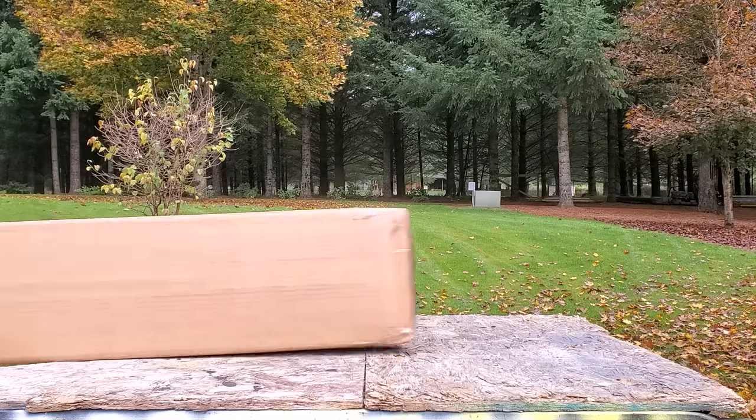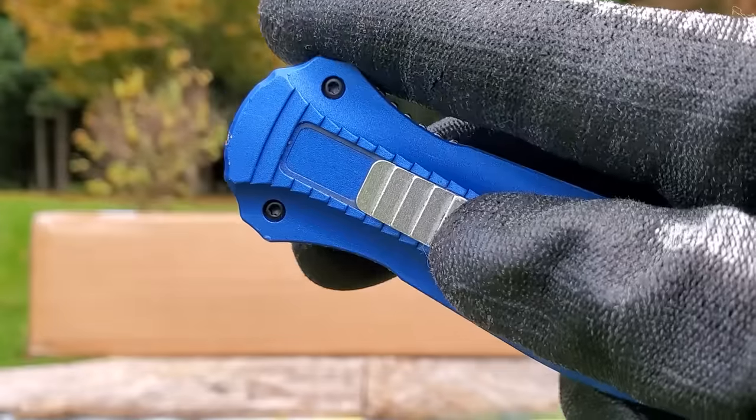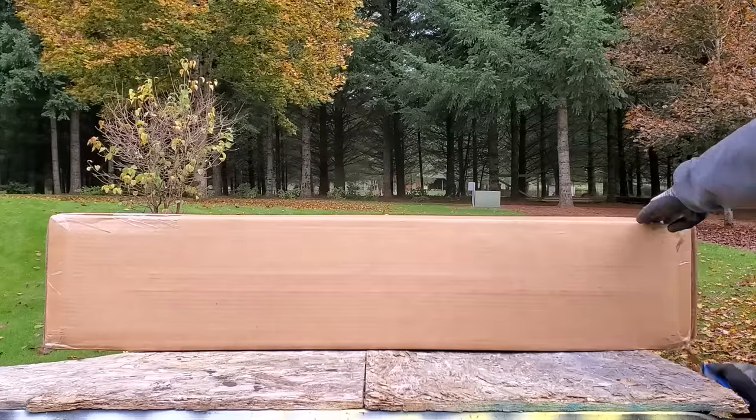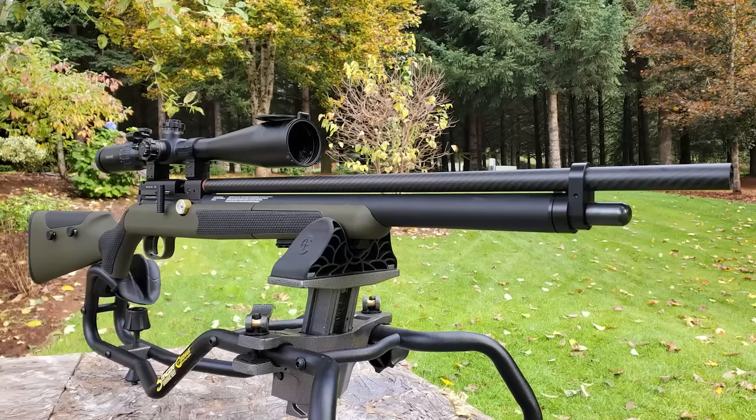Alright everybody, today we're checking out the Diana XR200, which is Diana Airgun's first PCP rifle. I learned about this maybe two years ago, and I've been super excited about it. I thought it was a pretty big deal. I thought it would be cool to not only explore this .22,